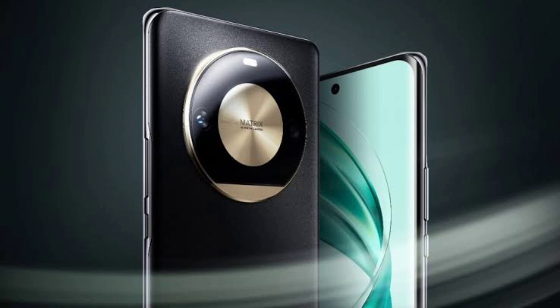For the camera, the about phone page only lists a 108MP main rear lens. On the front, it has an 8MP camera.